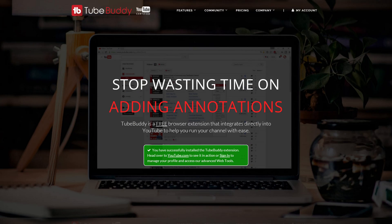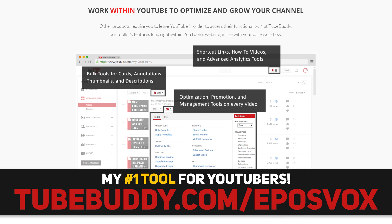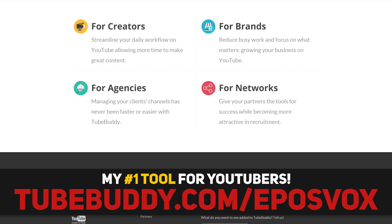This video is brought to you by TubeBuddy, the best tool you can get to manage your YouTube channel. Update videos in bulk, syndicate to social media, and back up your metadata and more, all with this simple browser extension. Head on over to eposvox.com/TubeBuddy to download it for free and learn more.